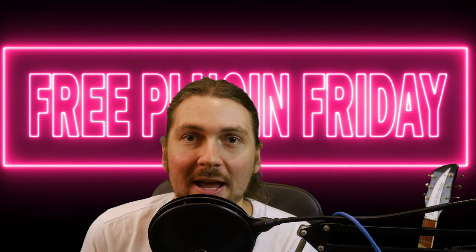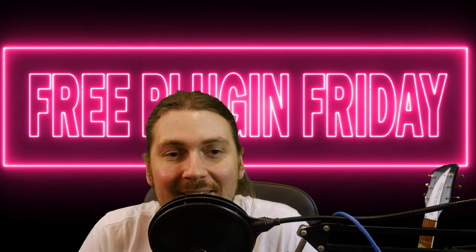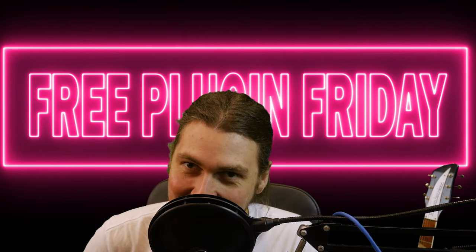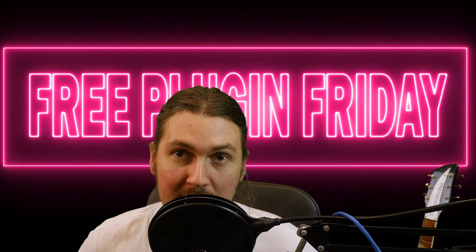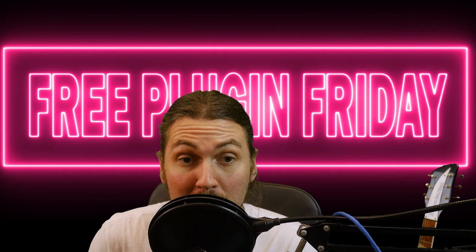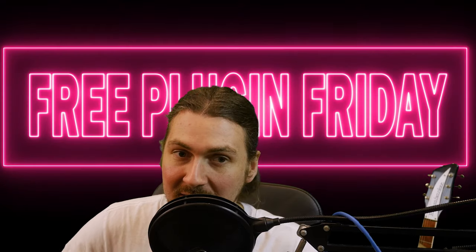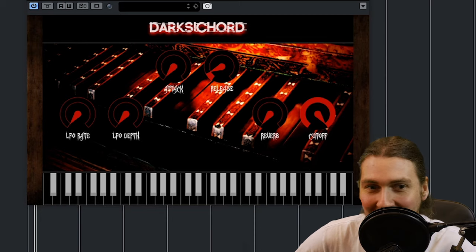Hey guys, and welcome to another free plugin Friday. With Halloween coming up fairly soon, I'm taking a look at a couple of different kind of scary VSTs. Last time we looked at Creep E-Piano, which had a bunch of different samples, and today we're looking at a more simple but also scary plugin from the same manufacturer called Darksichord, and it's basically a harpsichord-y organ kind of thing.